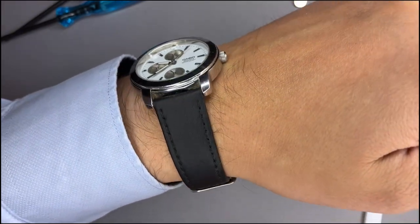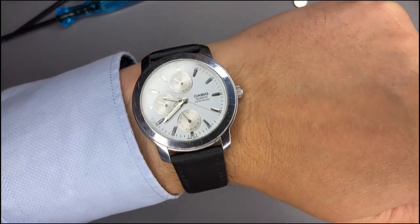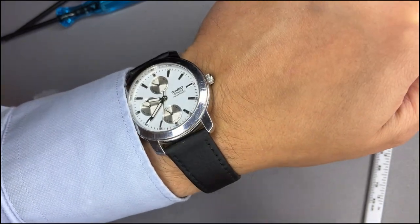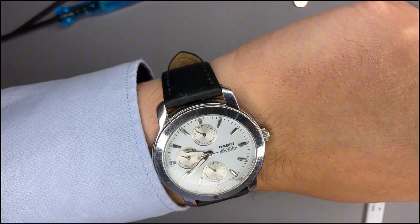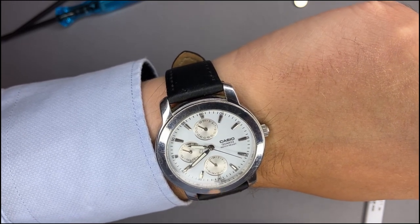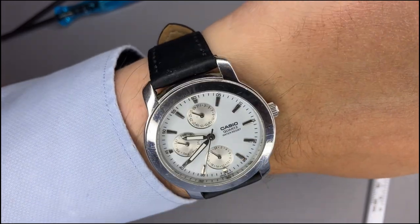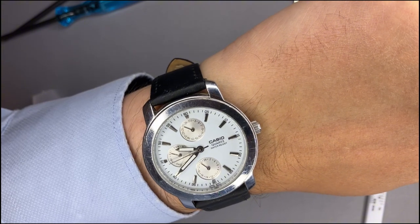On the wrist the watch looks very good. It feels a little light and the strap is kind of thin. I would prefer a 20 millimeter strap rather than the 18mm one. The display is so bright and beautiful. Overall you can definitely enjoy this watch. Thank you for your attention and see you next week.